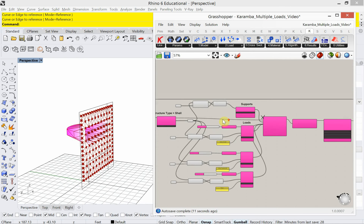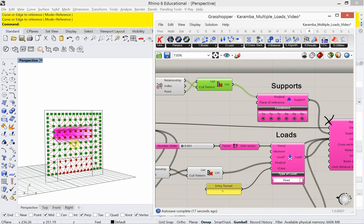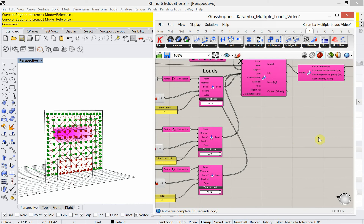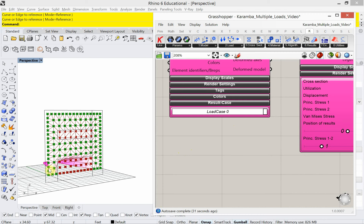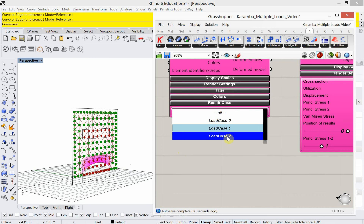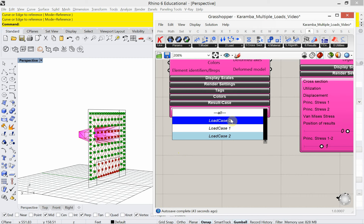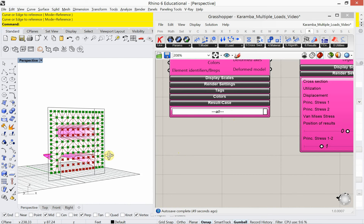Just to recap: we've got our supports defined, which is everything but the points we needed to move. We've got three load cases — 0, 1, and 2. We can turn all of those on right now. Here's load case 0, which is the tunnel. Here is the tunnel lift by itself. Here is the nose by itself. And here is all of those together. That's exactly what I want.